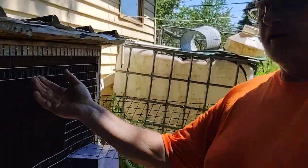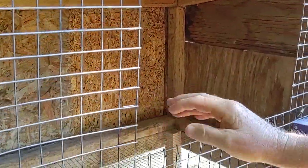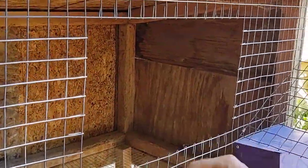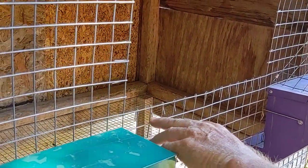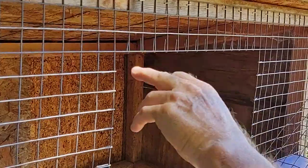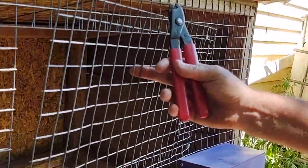I cut this wire out and bent these over so you don't get scratched. I measured half an inch below the opening and about two inches on both sides, and that's what gives me this door here.